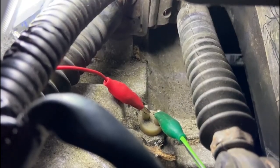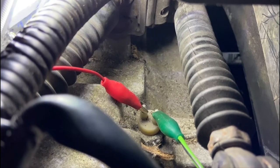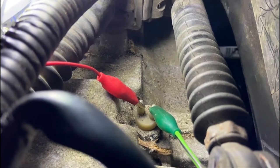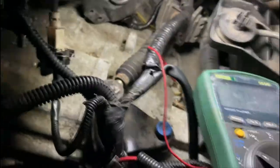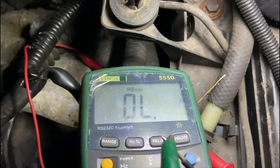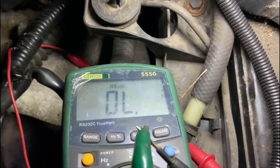One further check before wiring everything up is to check the reverse switch is actually working. When you put the car into reverse, it should essentially short these terminals so you get a closed circuit. I've put the two crocodile clips on there and set them up to my multimeter, and the car is set in reverse. Unfortunately, we have an open circuit, so it looks like the switch is dead as well. So there's a bit more fettling to do yet.